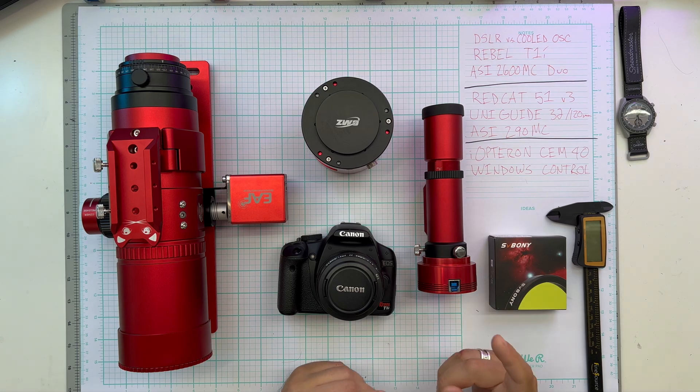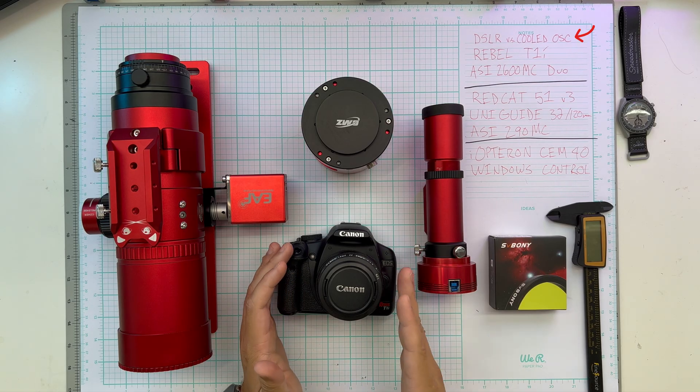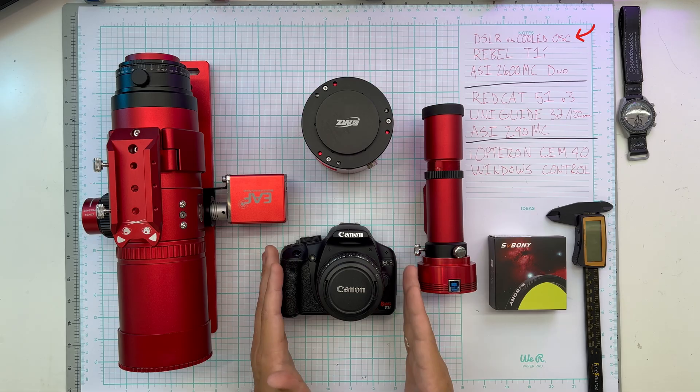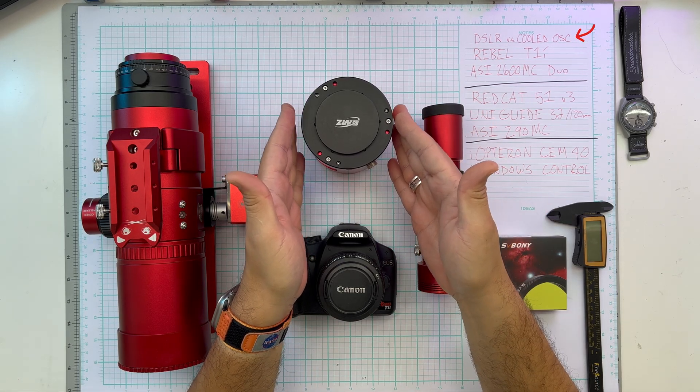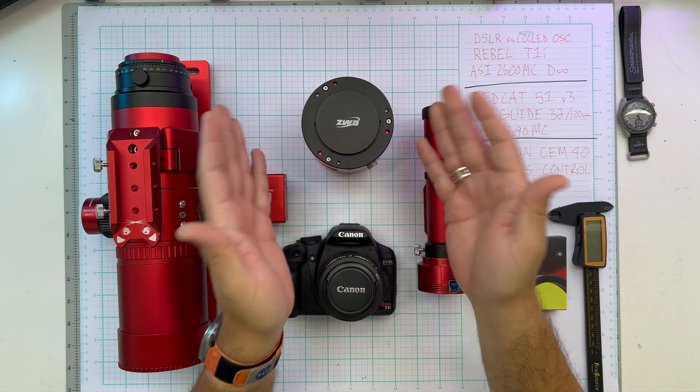Tonight, the Veil Nebula — same scope, same target, same night. We're going to take a full spectrum modded, pretty old DSLR and compare it to a modern cooled one shot color camera. This is about as good as you can get for APS-C right now. So let's see what we see.